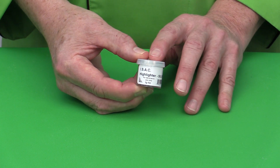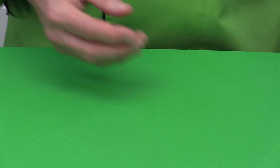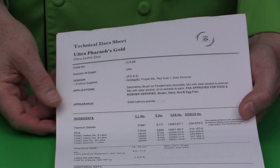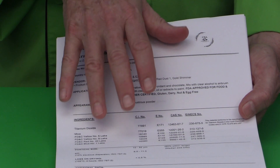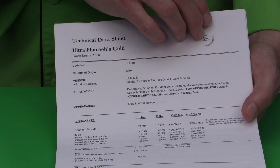Unfortunately, sometimes companies mislabel things or call products edible when they are not. The nice thing about CSA Sugar Art is you have the backing of all the proper documentation. They have certificates for every single dust they produce, available to customers as well as consumers, confirming full FDA compliancy.